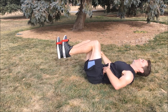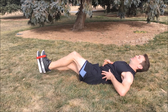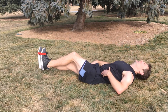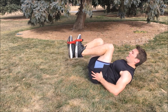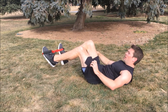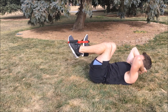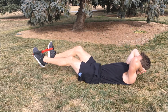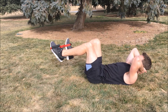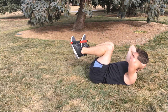Here we go. One, two, three, four, five, six, seven, eight, nine, ten. Switch sides. Whew, I'm burning — I'm burning. I hope you are too. Ready. One, two, three, four, five, six, seven, eight, nine, ten. Whew.